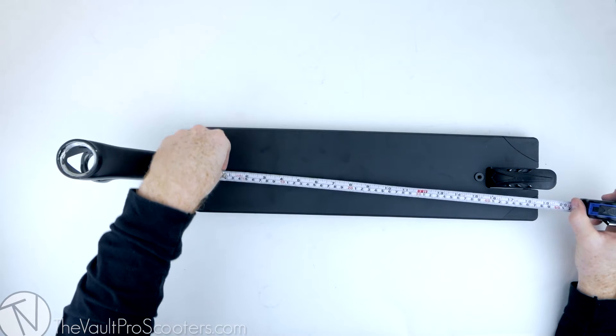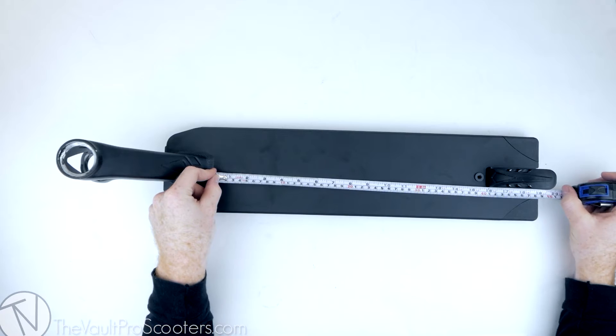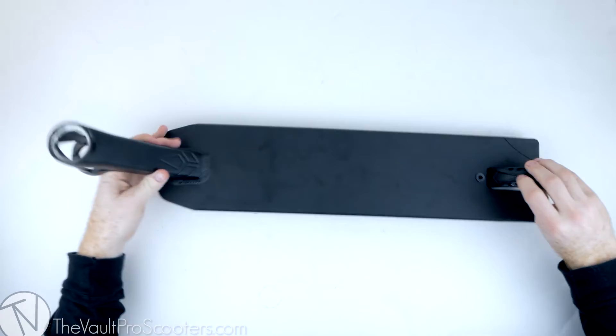This deck is 21.8 inches long — just under 22 — and on this 21.8-inch deck you're getting 15 and three-quarters inches of foot space, so not bad.